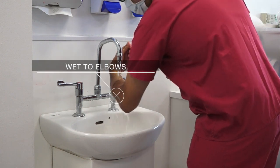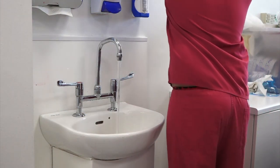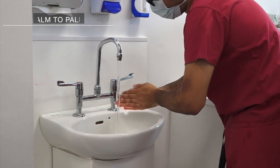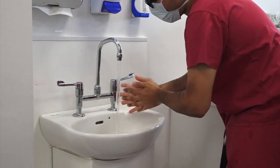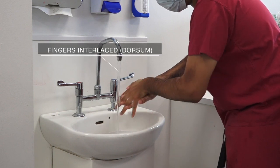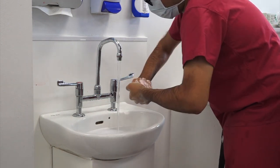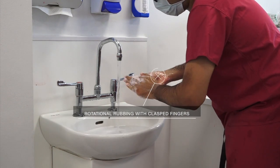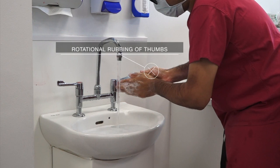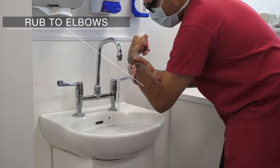Wet your hands and arms all the way to the elbows. Apply sterile surgical scrub soap to both hands. Rub hands palm to palm. Rub palm to palm with fingers interlaced. Rub right palm over left dorsum with fingers interlaced and vice versa. Rub backs of fingers to opposing palms with fingers interlocked. Rotational rubbing with clasped fingers of right hand in left palm and vice versa. Rotational rubbing of left thumb clasped in right palm and vice versa. Continue rubbing up to the elbows while keeping hands elevated above elbows.